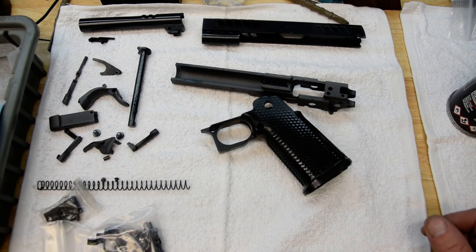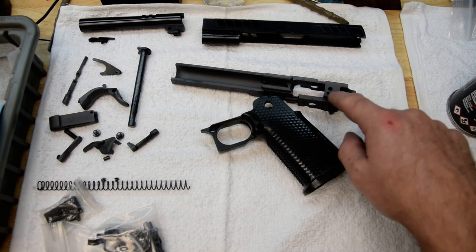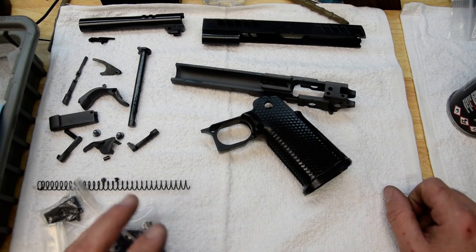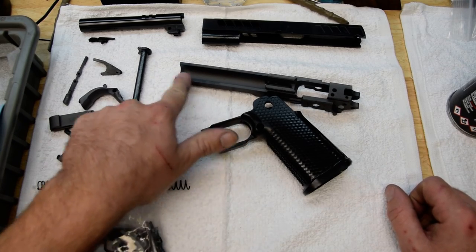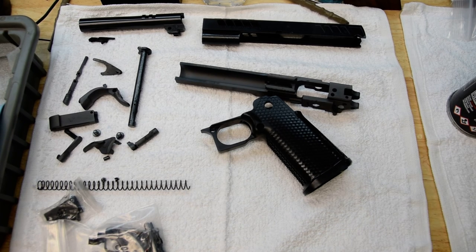I wouldn't even wipe the whole thing down — just find the spots that are starting to lighten up and hit those. When it's grey like that, it's bone dry. If you use a harsh cleaning chemical, you might get to a look like that, and in that case, definitely bring it back with a full oil. Hope that was helpful — see you guys on the range.